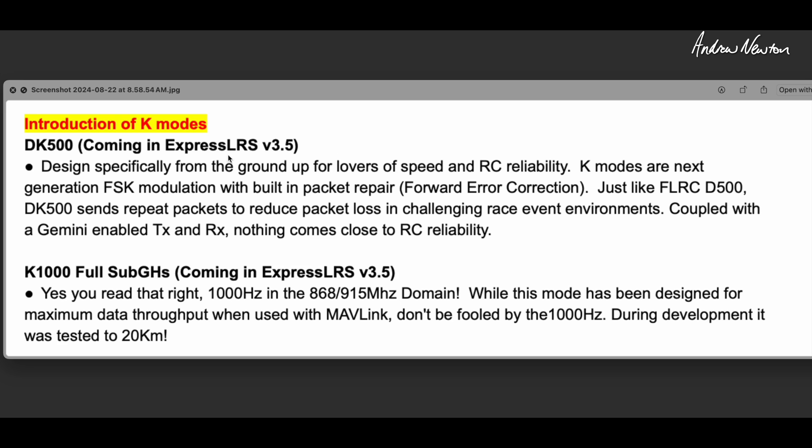In ExpressLRS 3.5 there'll be a couple more modes introduced: the DK500, designed for speed and RC reliability in noisy race event environments, and K1000, which gives you a 1000 hertz packet rate in the sub-gigahertz domain. They've tested it out to 20 kilometers too, which is pretty impressive for high packet rates at lower frequency.